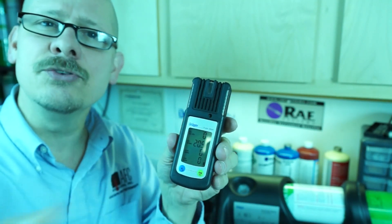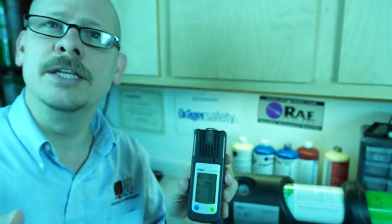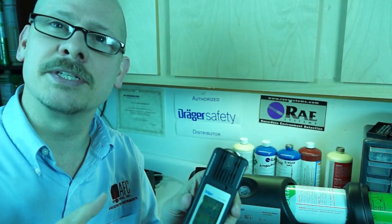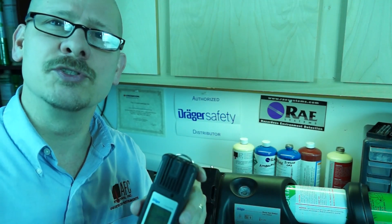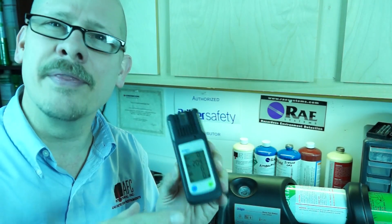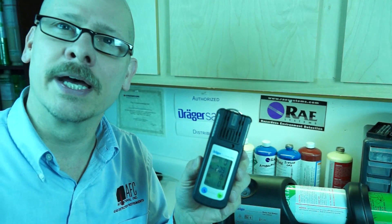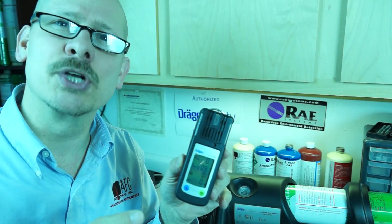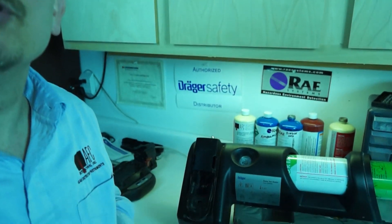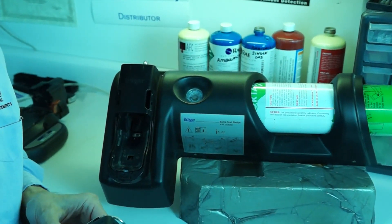When it comes to calibration and any kind of gas detection operation, I really believe we need to do some bump testing — definitely a bump test prior to use — because at any given time sensors can fail, and there's nothing out there today that can actually tell you the sensor is not working, without a doubt, when you first turn it on. So we do have to do what we call functional bump checking. One of the neat things that Drager has come up with is what they call the basic bump test station.